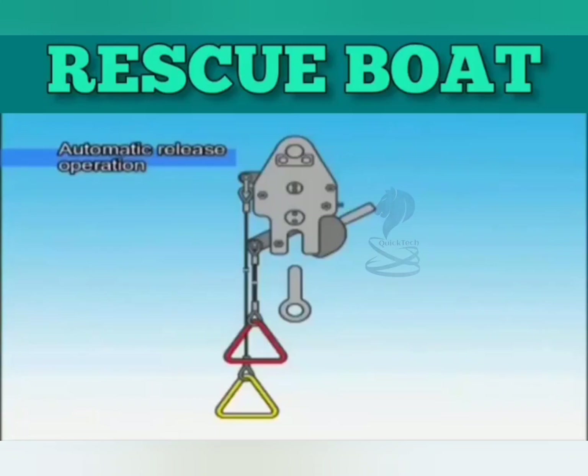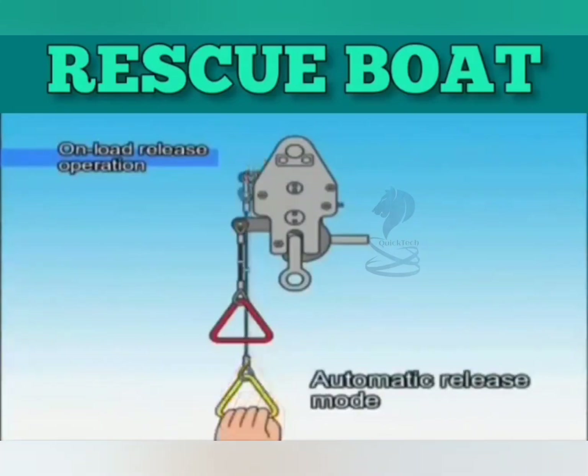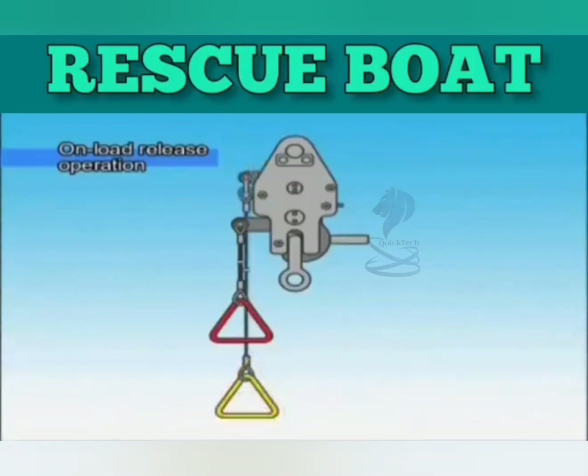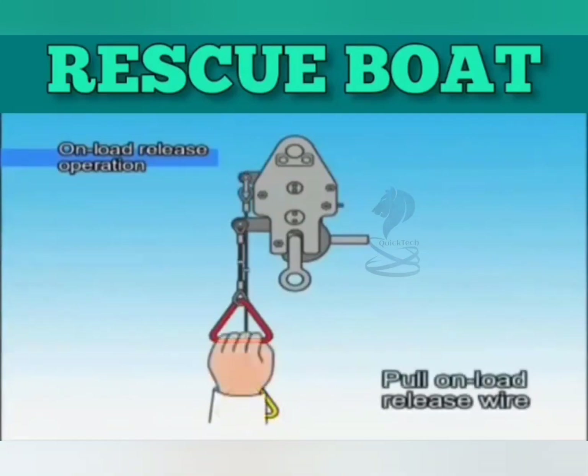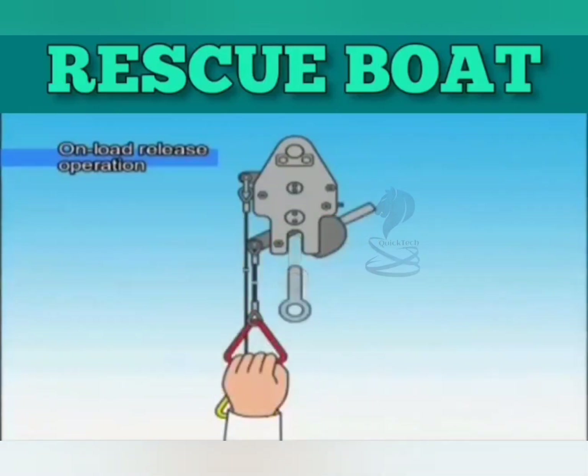For the sake of safety, pull the release wire after the boat is waterborne. If the automatic release does not function after making contact with the sea, pull the on-load release wire and release the hook. On-load release is carried out by pulling the automatic release wire into the set position for automatic release mode, then pulling the on-load release wire and releasing the hook.